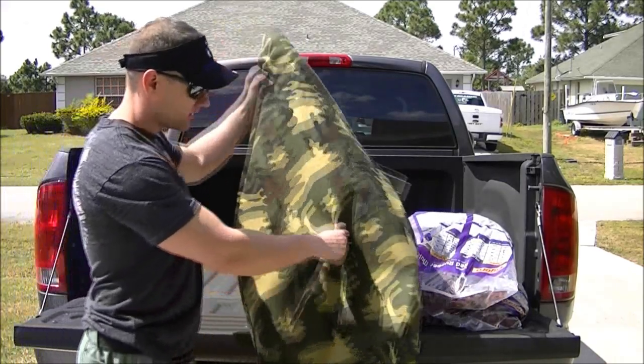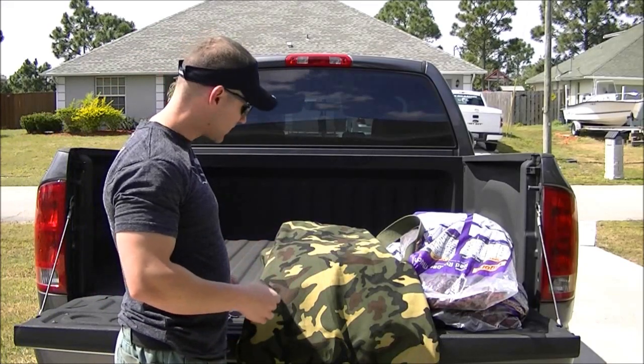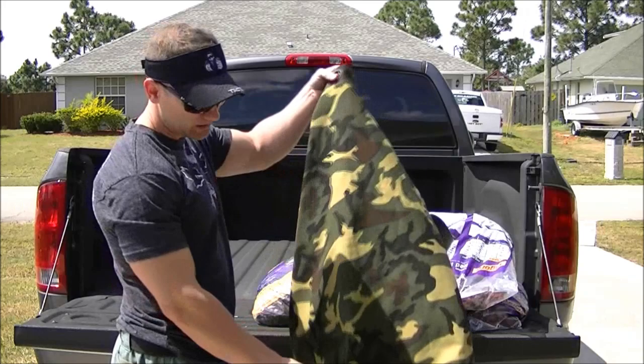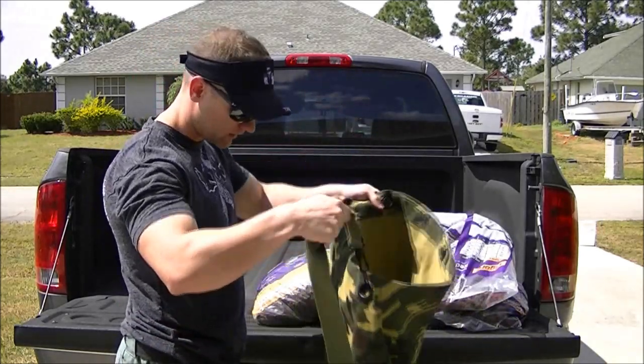I went ahead and got this bag at an army surplus store. It's a 25 by 42. I got it for $29. You can shop online and get them a little bit cheaper, but I bought it locally so I didn't have to pay shipping.